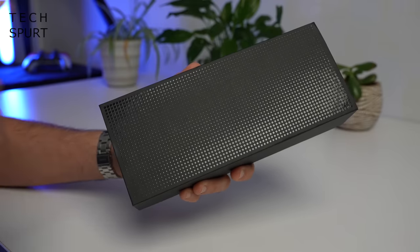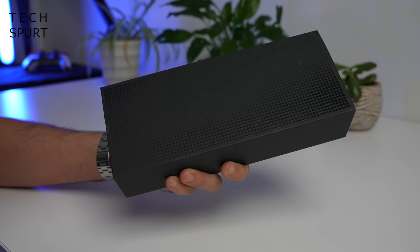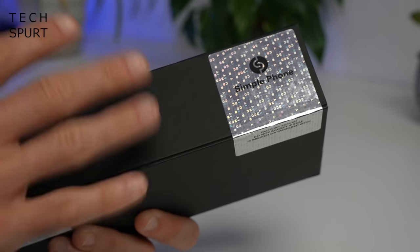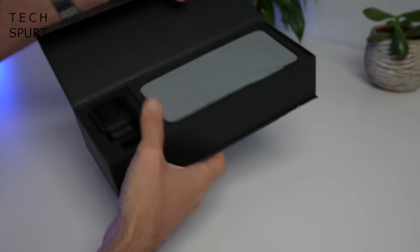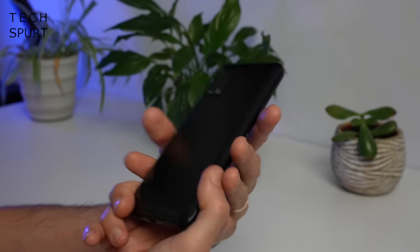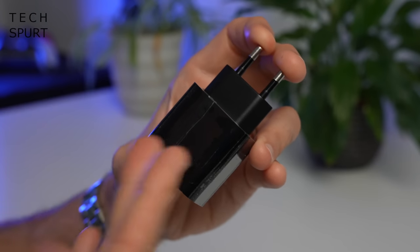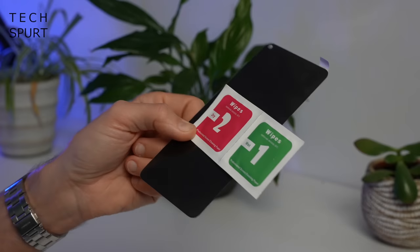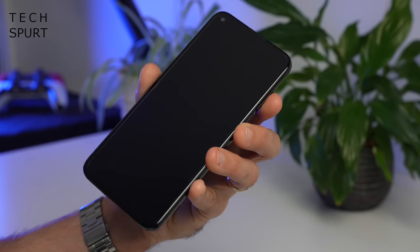First of all I'm absolutely loving the dark and mysterious box - it's so black I think I can see my soul in there. Although there is a lovely sparkly sticker here on the edge just in case you're not exactly sure what it is. So what does the black box hold? Well you've got yourself one very shiny SimplePhone that's as black as the box, a two-pin adapter as it is a European model, a USB Type-C cable, and a screen protector and some wipes chucked in the box as well, although the SimplePhone does come with a pre-installed screen protector already.